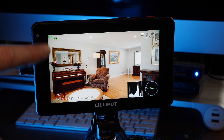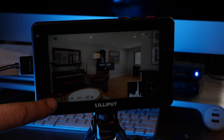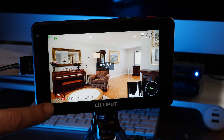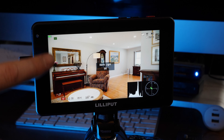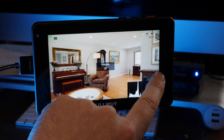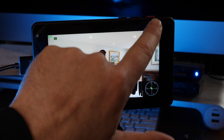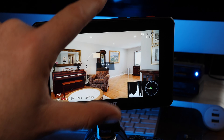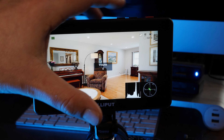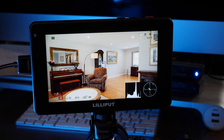If you go over to this side of the screen, you can slide up and down to adjust the backlight. And on this side, since this does have built-in speakers, it will control the volume. At any time, you can lock the screen just by pushing the power button, and it will lock the screen. To unlock it, you just push the power button again.